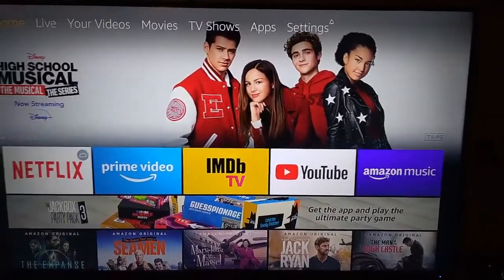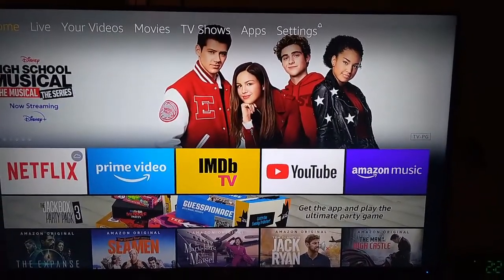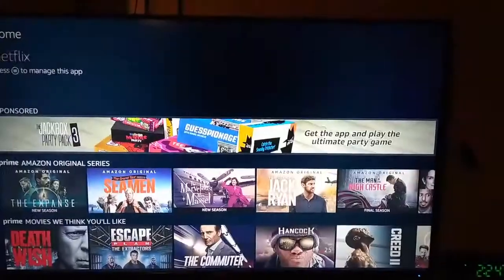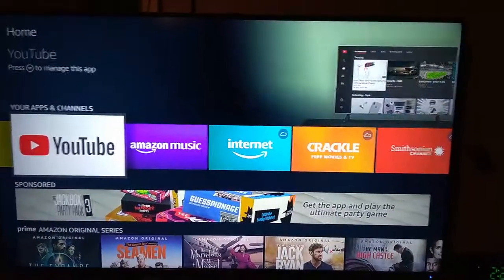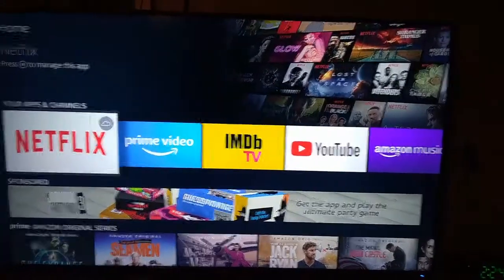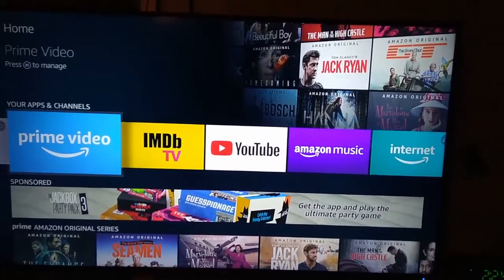I selected no on the payment and it took me to the next screen. Now it looks like we can just add apps. I have a Netflix subscription so we can sign in to YouTube, and the Prime Video might already work since we put in our password to sign into the device.